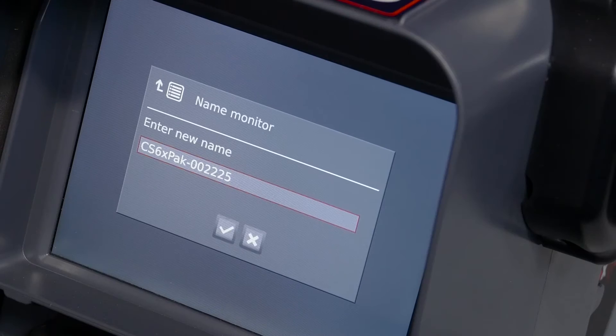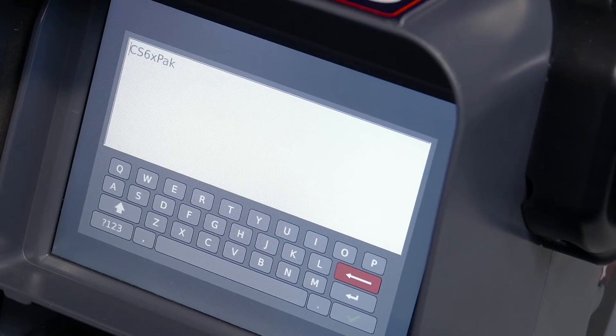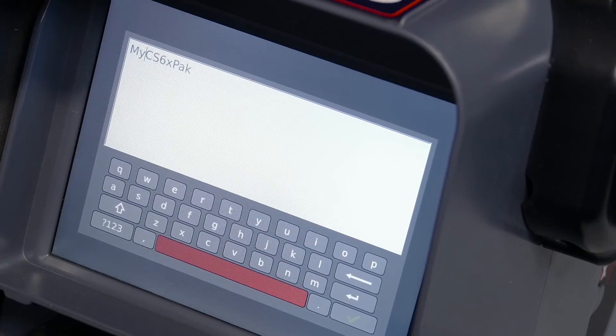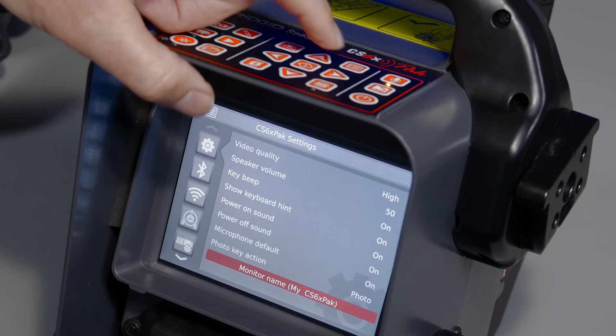If your monitor doesn't have a keyboard, press the Select key to open the on-screen keyboard. Enter a new name and then save it. The new Wi-Fi name will appear in the Wi-Fi list the next time you connect.